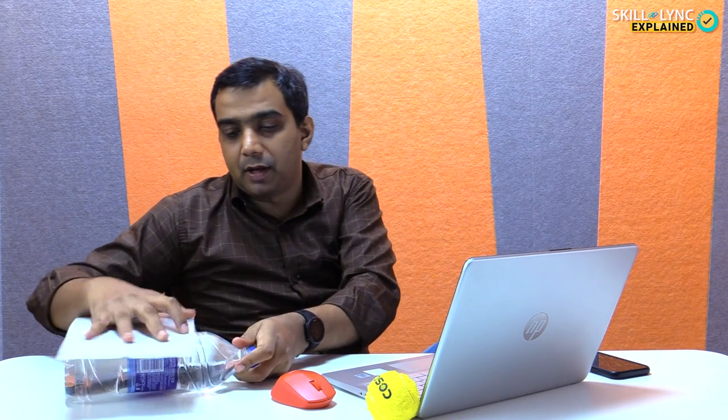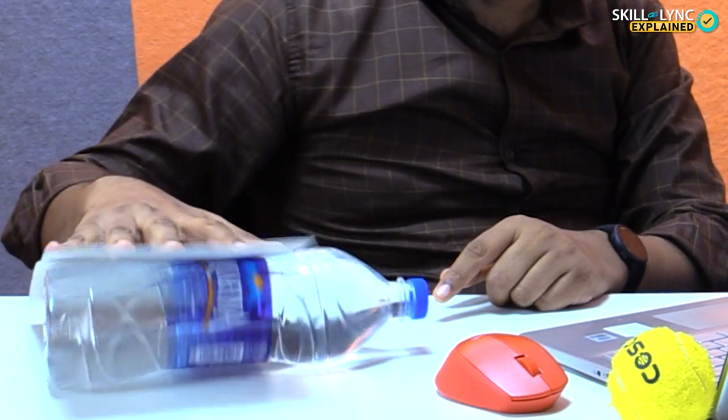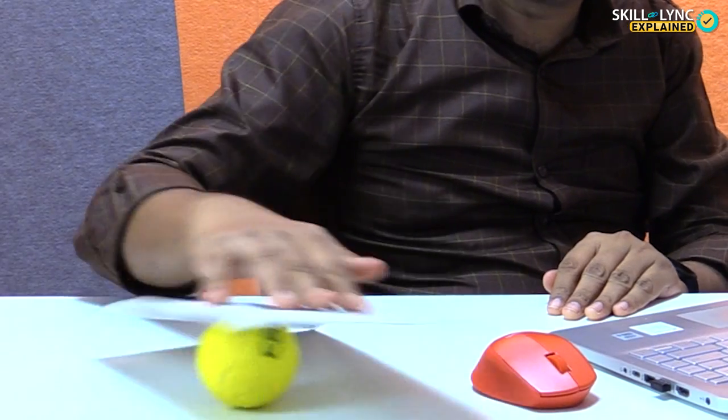If I take this piece of cardboard and try to move it on the desk, then I realize that there's a lot of resistance and it's a little hard to move. But if I place it on this bottle of water and move it, then it's far easier to move the cardboard. But the bottle restricts the movement to only one direction — I can't move this away. This can be overcome by using a ball, and this is exactly how ball bearings work, because it allows movement in both directions.